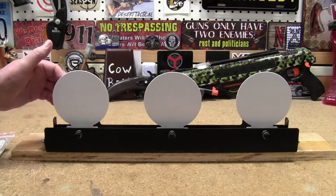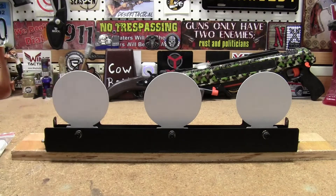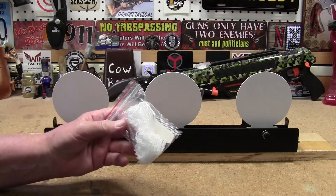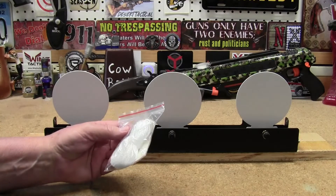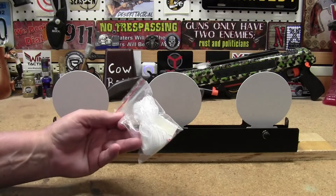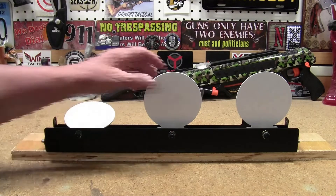I have them set pretty sensitive, so it won't take much to knock them over. It is resettable — they give you quite a bit of line and string to put on it so you can reset the targets once they're all knocked down. I'll probably hook up some paracord on there though, something a little more substantial, since the included string is real thin and cheap like kite string.